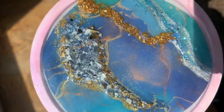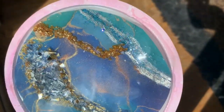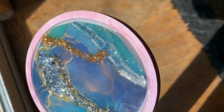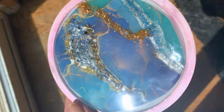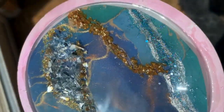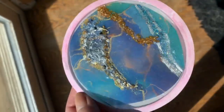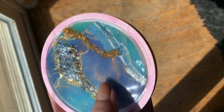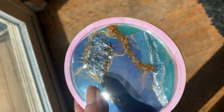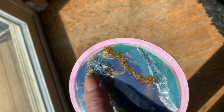Are y'all a sucker for sparkle like I am? Glitter gets me every time. I did this on a pure cure coaster that I had made — I love it, it's gorgeous. So you've seen them all — which is your favorite? Which are you going to be trying? I did multiple methods on a lot of these coasters just as an experiment to see how they would do. I wouldn't necessarily design a coaster and do it like this with all three different methods — I would do it with one.